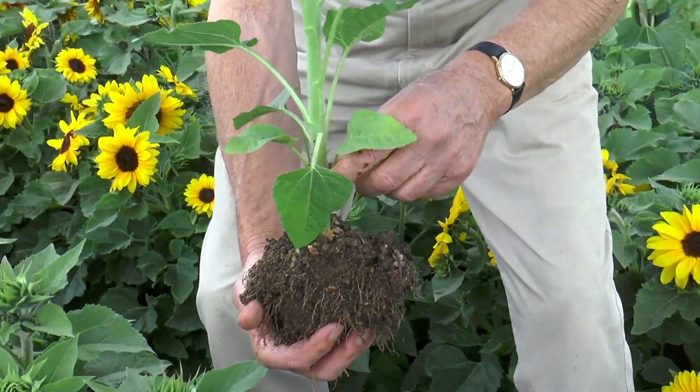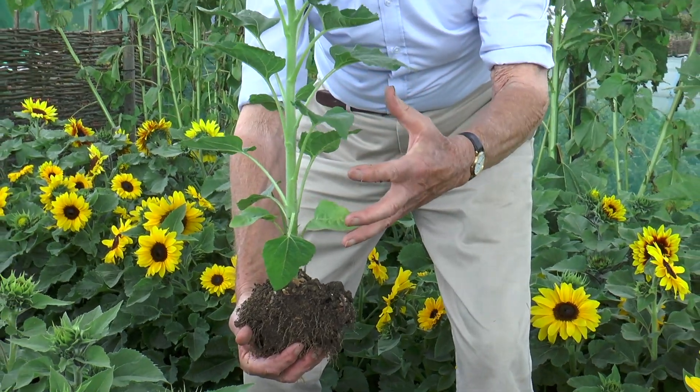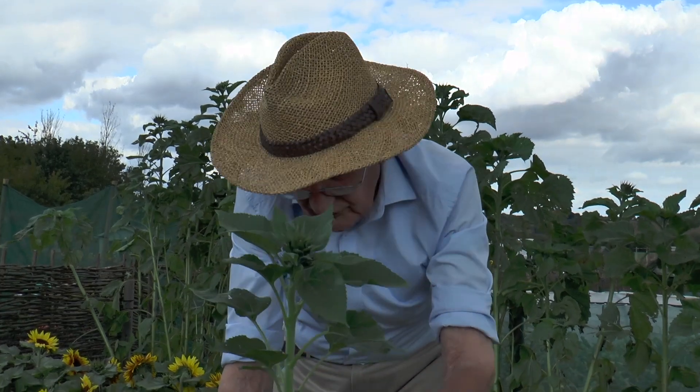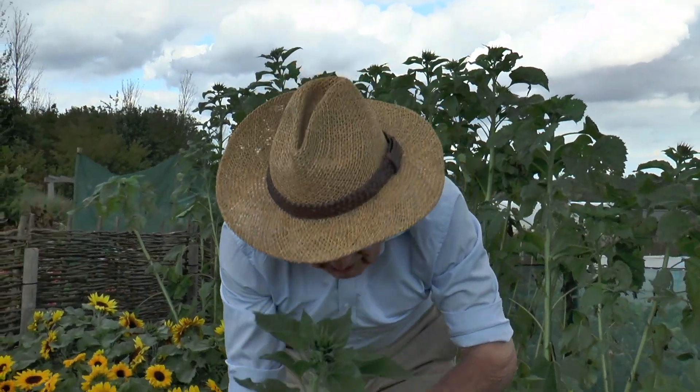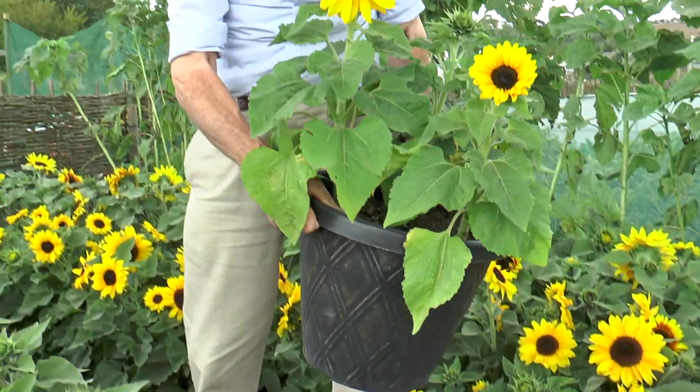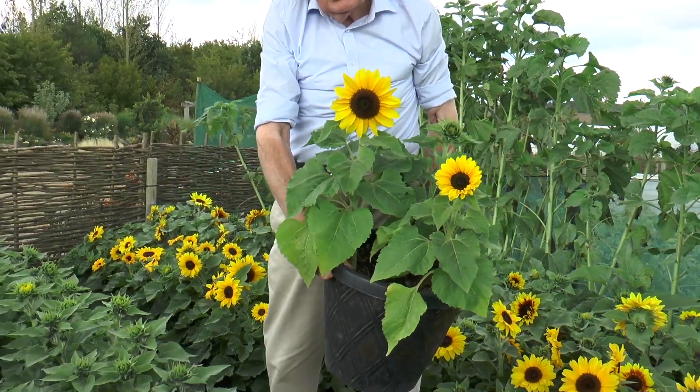If you pot that up, it will wilt for two or three days. Keep it very well watered in a nice shady place. It will root out. And if you have them in pots — these were lifted just ten days ago.